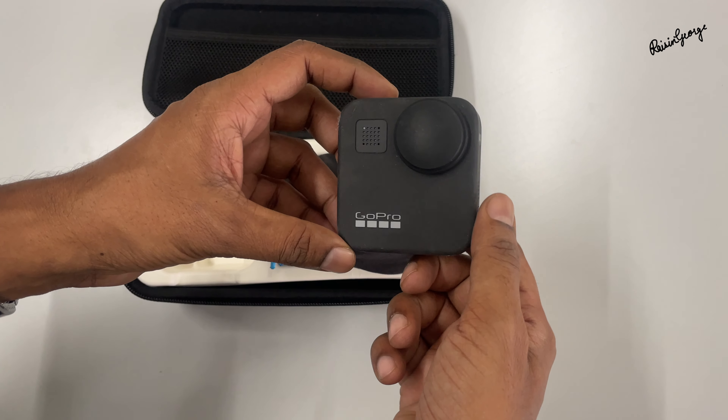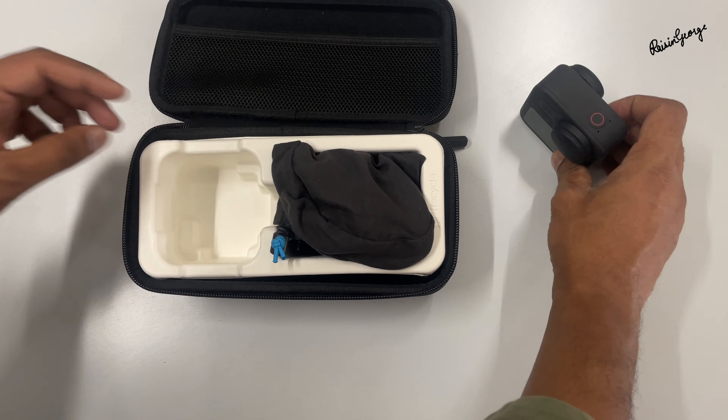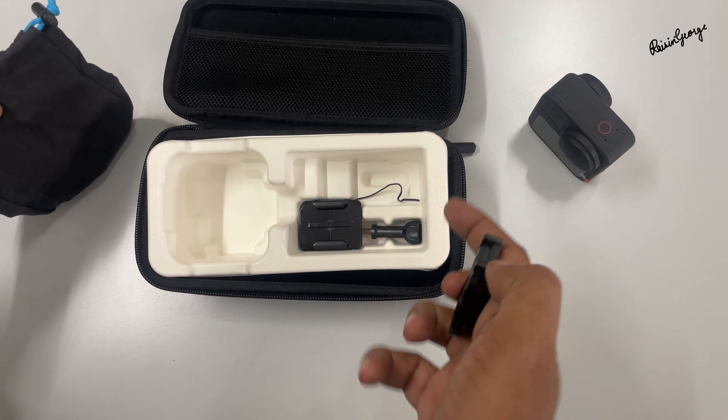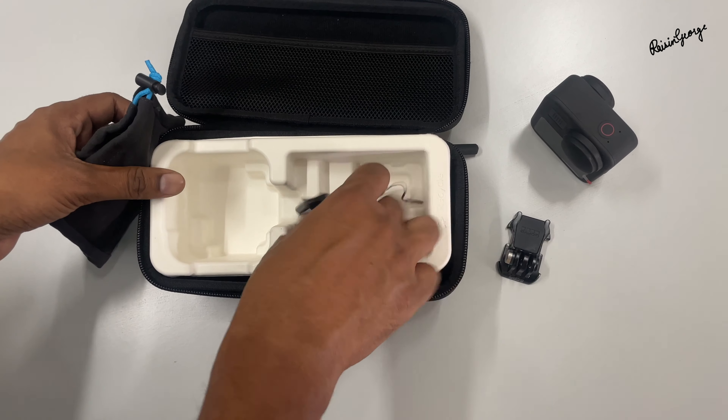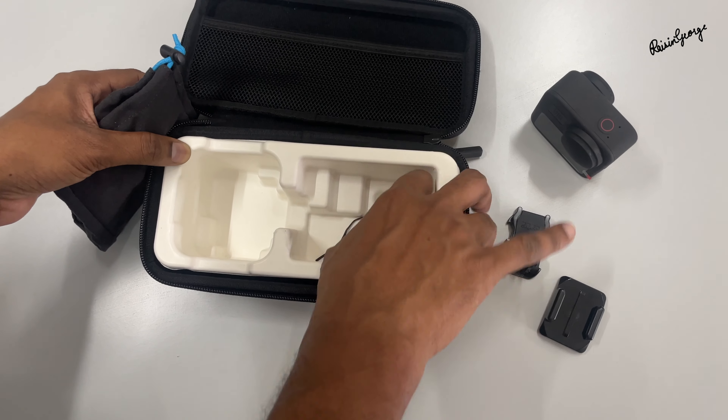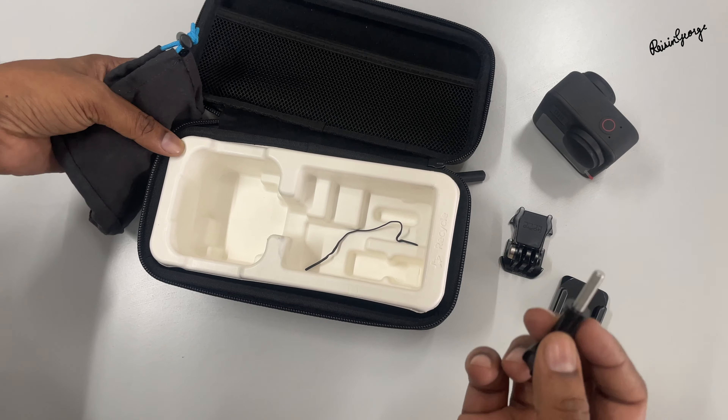The GoPro Max can shoot stunning 5.6K 360-degree video, perfect for capturing immersive experiences.